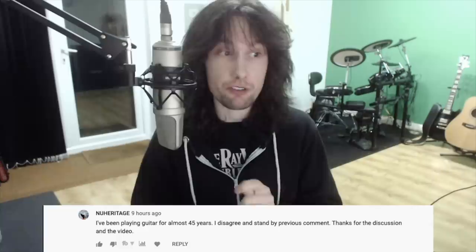So I replied explaining everything I'm going to be doing in this video. I have filmed myself playing exactly the same notes and phrases that Elvis is playing, and I'm going to put them side by side, maybe even in slow motion, so you can see that if Elvis is faking this, he's faking it in such a way that he's picking all the right strings with all the right fingering. I responded explaining that sometimes it goes a little bit out of sync. New Heritage replied: 'I've been playing guitar for almost 45 years. I disagree and stand by my previous comment.'